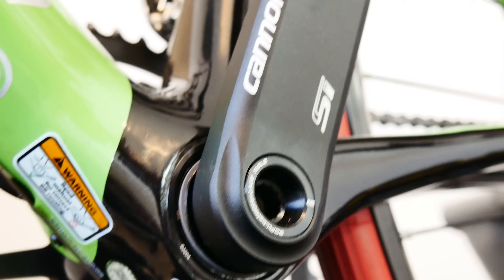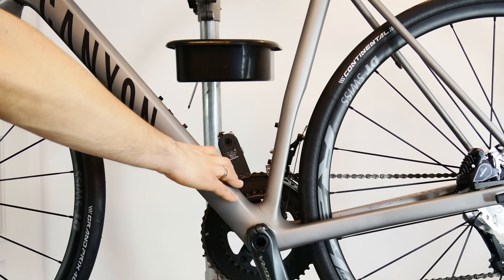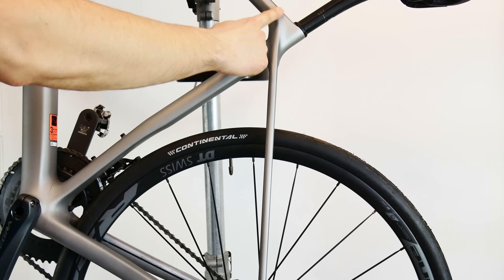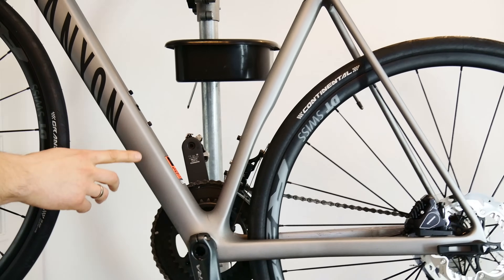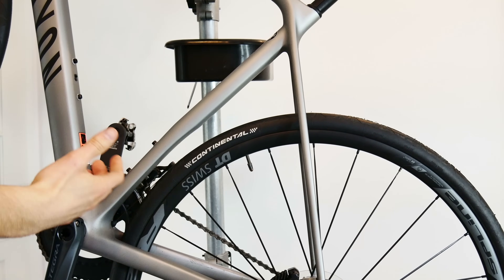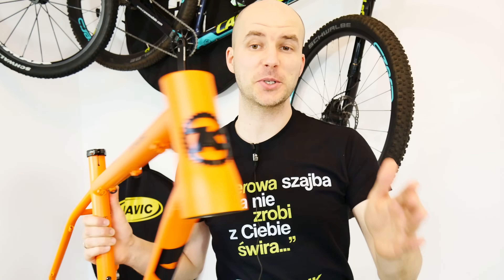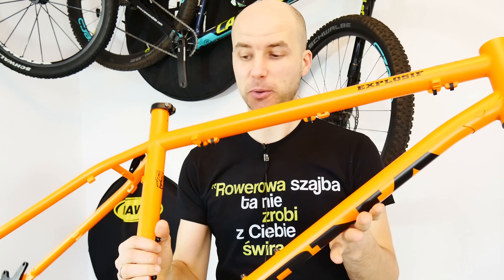Tip number four: use gravity. Whatever you need to do with your cables — whether it goes along the top tube to the rear brake or down the down tube to the derailleurs — use gravity. Put the bike in the right position; sometimes you'll need somebody to help you. When you use gravity, the cable will really work with you.